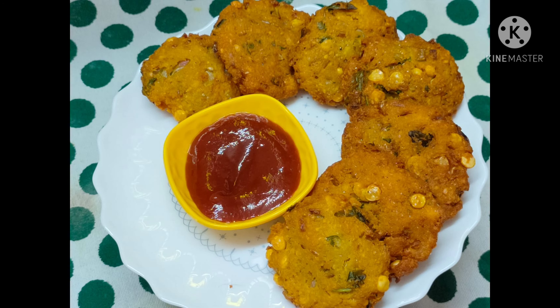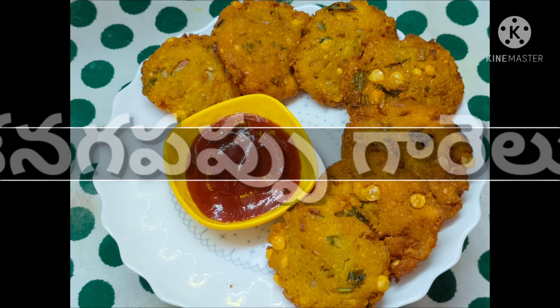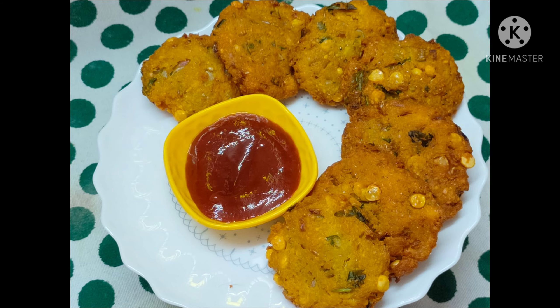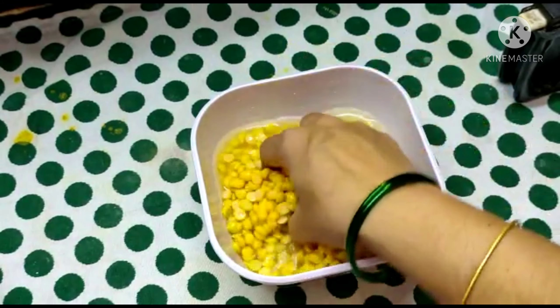Hello friends, welcome back to my channel. Today we will make a simple and easy recipe. After 3 hours,